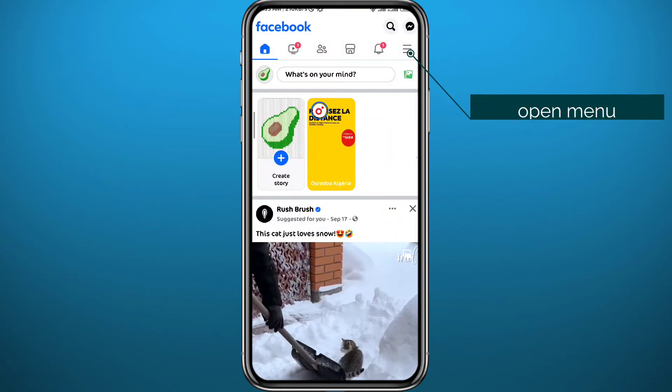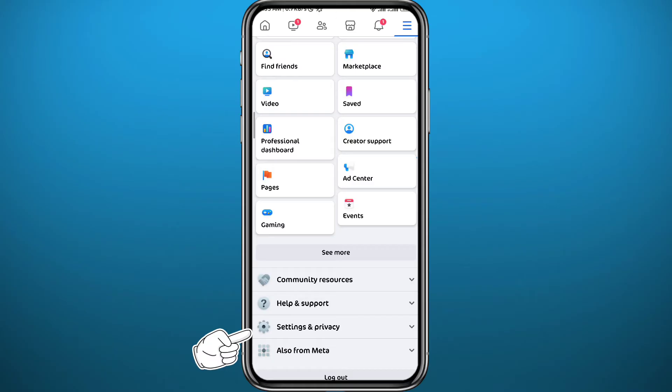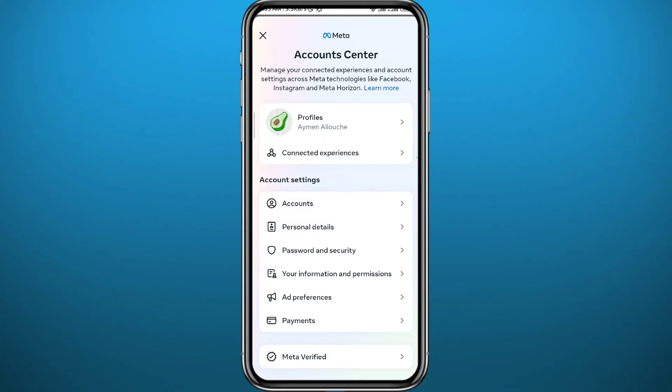After that, open Facebook and tap in the top right corner to open the menu. From the menu you can tap the gear icon to open Settings, or scroll down, tap on Settings and Privacy, then tap on Settings. Once you're in Settings, tap on 'See more in Account Center' to open Account Center, where you'll find lots of options.